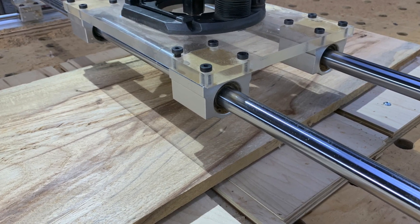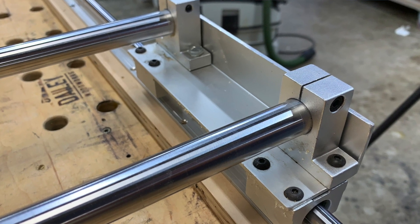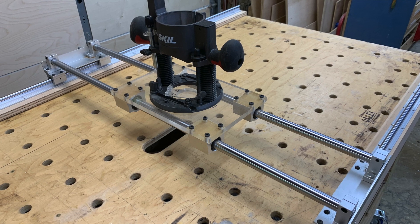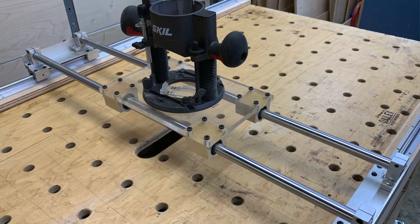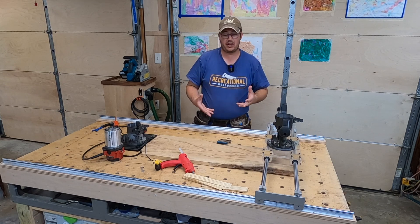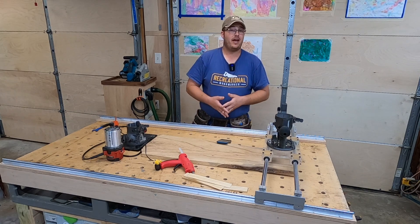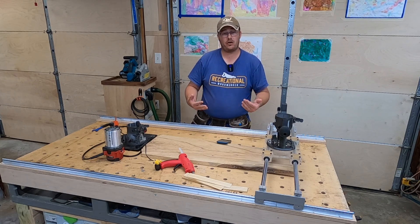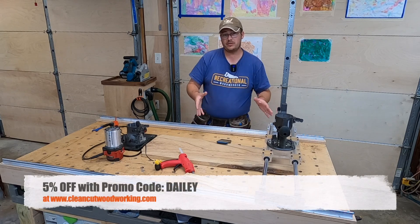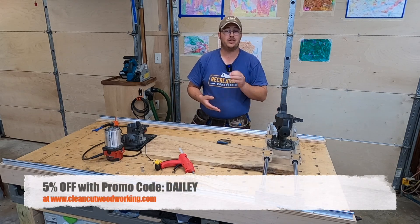This is the Clean Cut Woodworking router sled. I purchased this sled a few years ago and am now really starting to use it to its full potential. I wanted to do a demonstration today on how to set this up, how to use it, why you might want one, and we also have a special offer — if you go to the website and buy this router sled, you can get 5% off using the promo code DAILY.